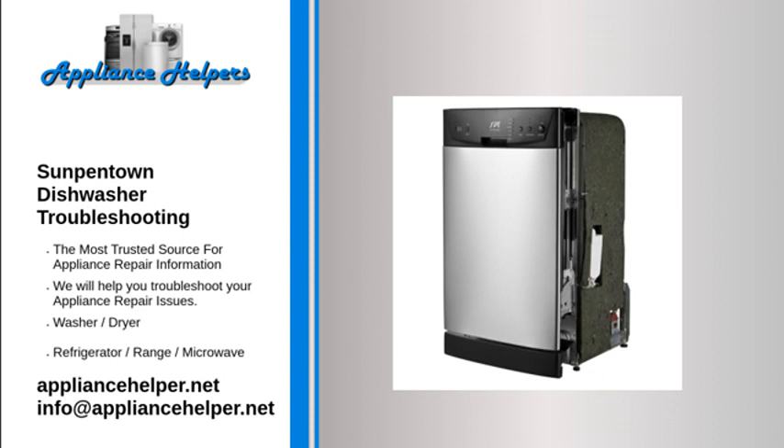Dishes are not dry. If there is improper loading, reload dishes properly. If there is not enough rinse aid, refill it. If dishes were removed too soon, do not remove dishes from the dishwasher immediately after the wash. If the wrong cycle was selected, note that short cycles have lower cleaning performance — choose a more intensive cycle.